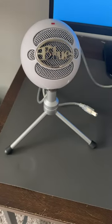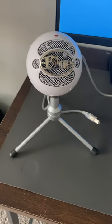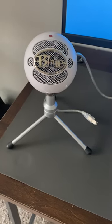First up, the microphone. What you're hearing now is coming out of the Snowball Mic by Blue Yeti. I love this because it's USB, so you just plug it in and you're good to go.